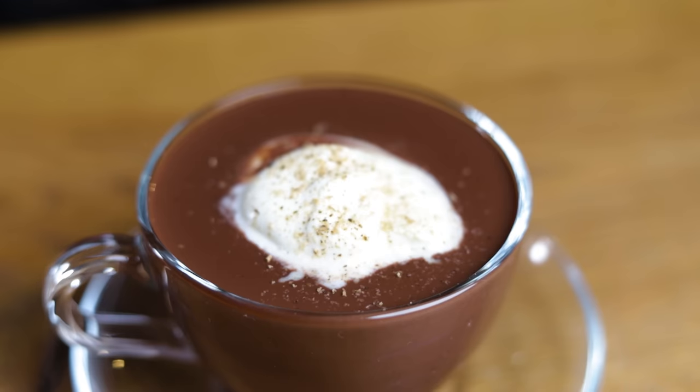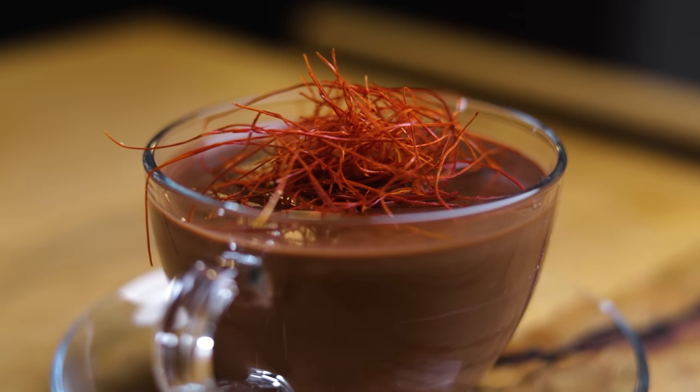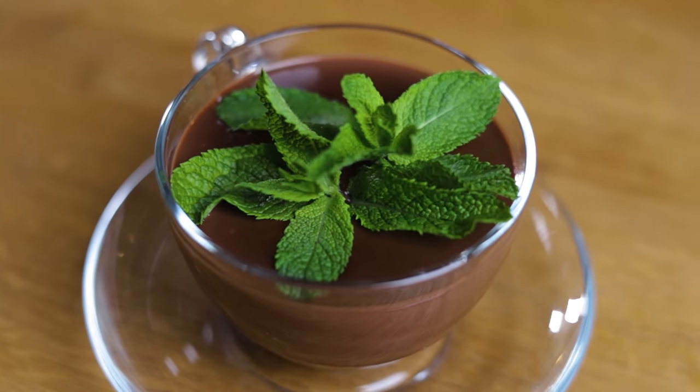Hi friends of Cocktails! Today I'll show you how you can become the star of this upcoming festive season by making boozy hot chocolates for everyone. We'll make one with rum, one with mezcal, and one with Branca Menta. So whether your friends or family like funky, smoky, or herbal flavors, or even just some good old plain hot chocolate, I've got you covered — because we'll make them all.